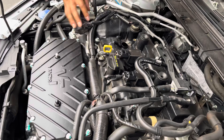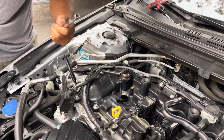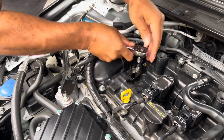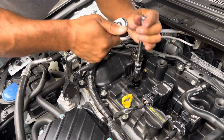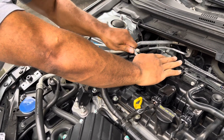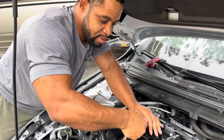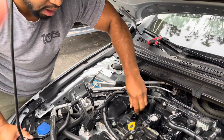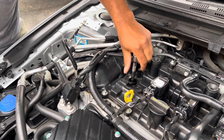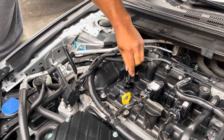Now I'm going to go ahead and remove my first one. I have my 9/16 spark plug socket, my extension, and my ratchet. I'm going to put that on there and drop it in. Once I get it loose, I'm always worried about cross threading, so once I get it kind of loose I'll just remove it with my hand. You don't have to do that — you can keep doing the ratchet style.